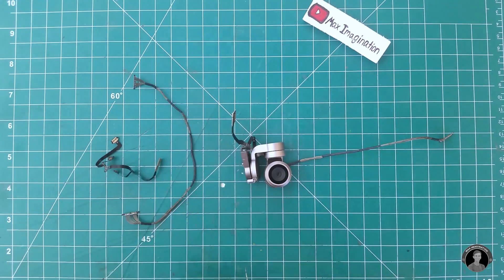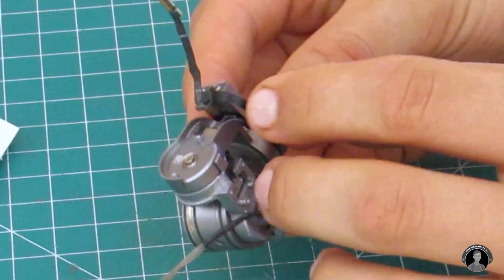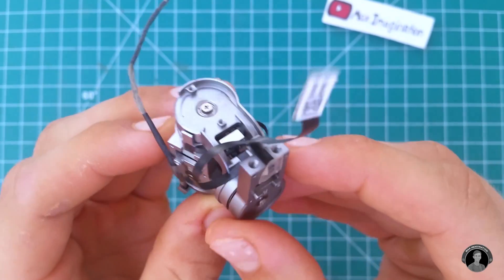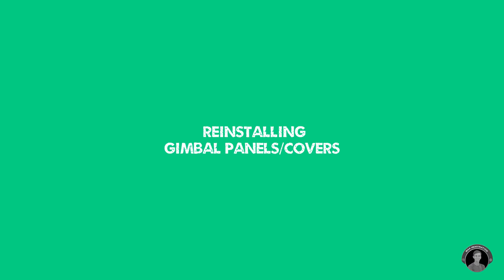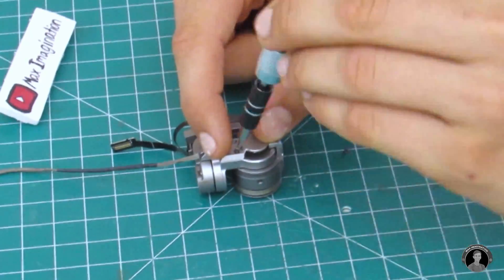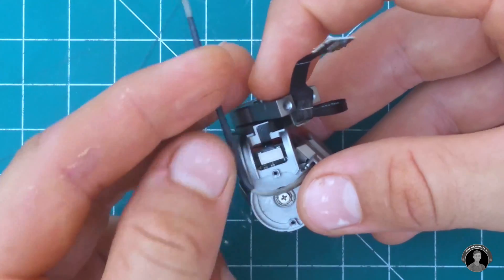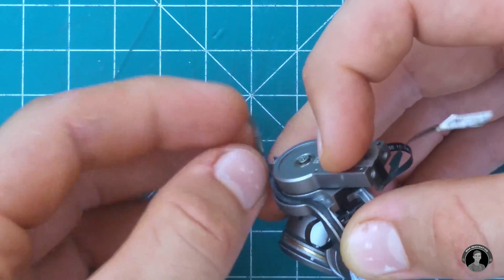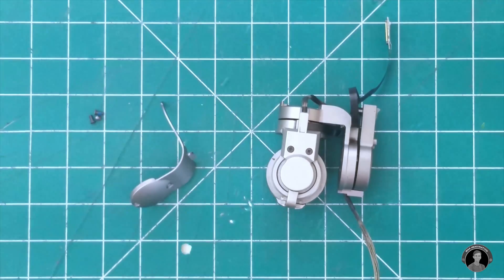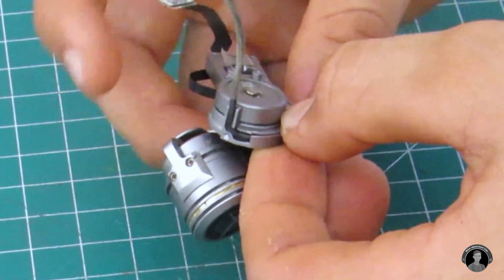So now that completes the cable replacement part of the repair. To the left we have the previous damaged cables which we took out. Another thing needs to be done on this gimbal, and that's for the video signal cable to be redirected throughout this gimbal while securing the panels back on. Secure everything with care so that the video signal cable does not get pinched.